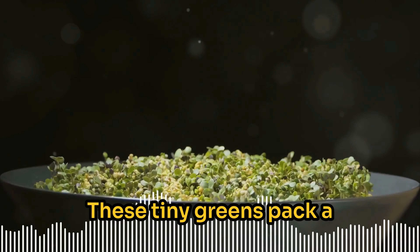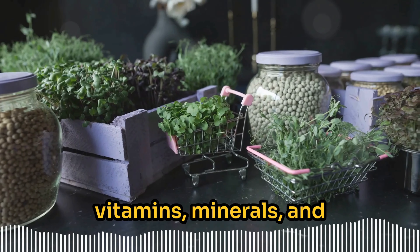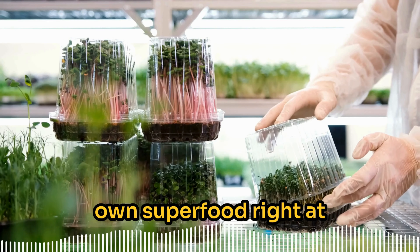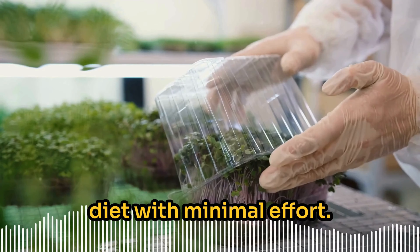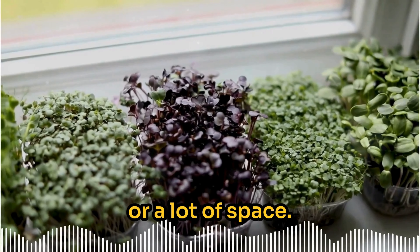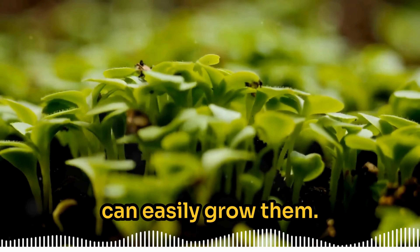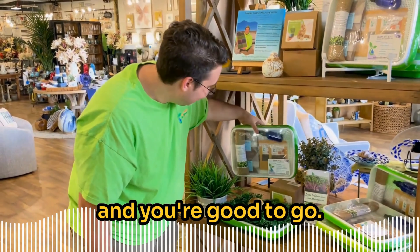The rapid growth makes it easy to stay motivated and enjoy the experience, especially if you love seeing the fruits of your labor without a long wait. These tiny greens pack a huge nutritional punch — they're full of vitamins, minerals, and antioxidants. Adding them to your meals can boost your health. It's like growing your own superfood right at home, giving you a fresh organic boost to your diet with minimal effort. Microgreens don't require expensive equipment or a lot of space.